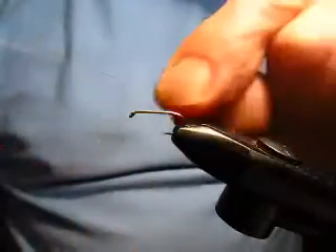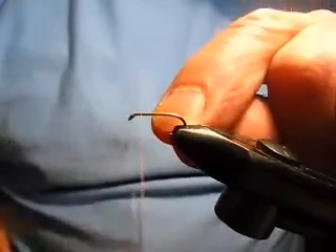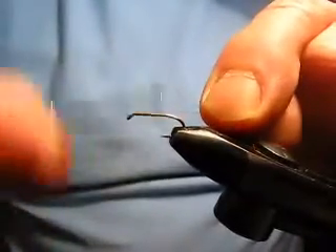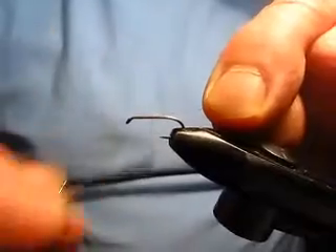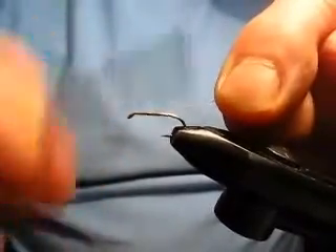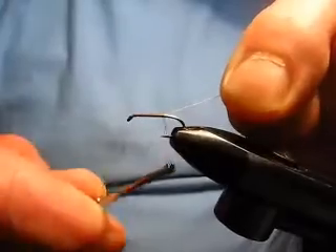Now we're going to tie a fly that's possibly even more simple than the Dolbach, if that's possible, and it's a Brassie. Again, it's a lethal pattern despite its simplicity. I'm tying this one oversized so you can see what I'm doing.